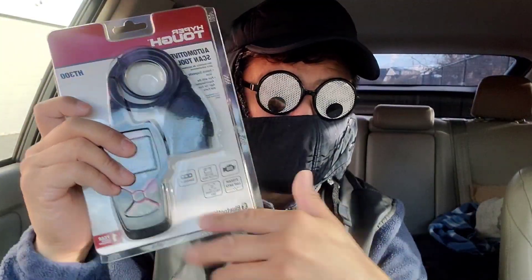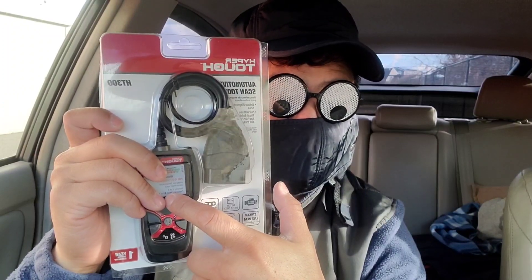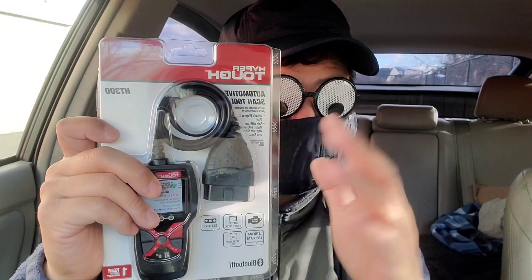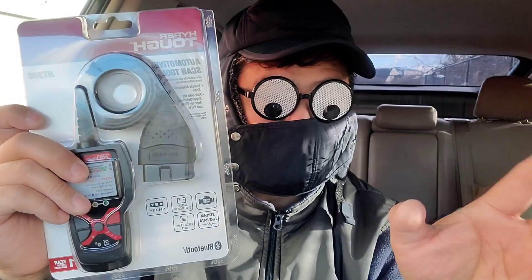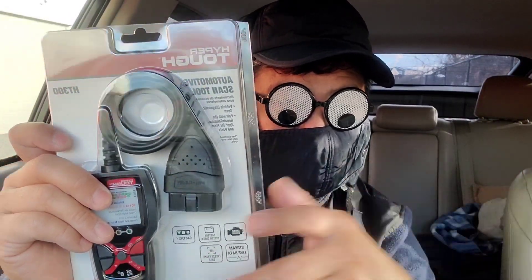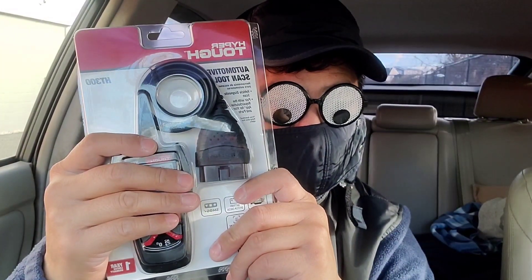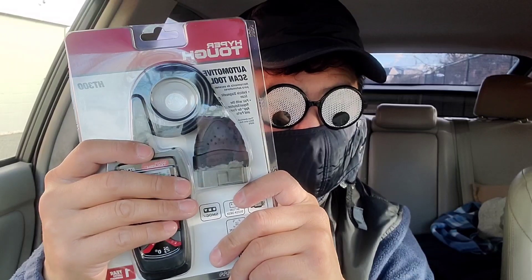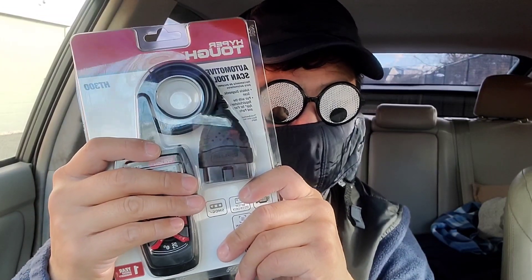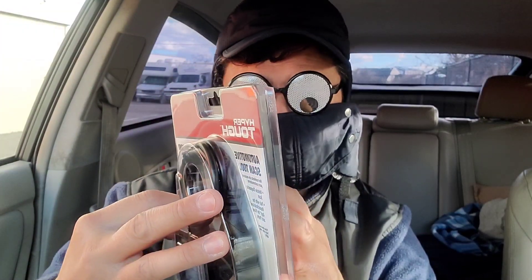These at Walmart are about $60 to $70 cheaper than what you'd get at AutoZone or Advance Auto. This is probably the lowest-priced version — Harbor Freight might have a competitive version around $50 as well.